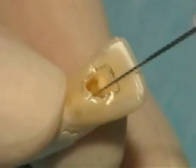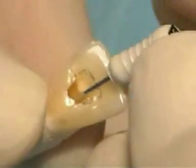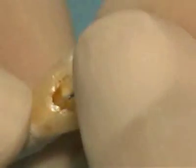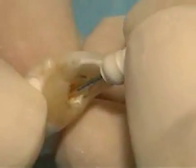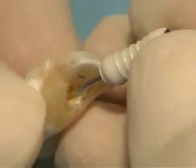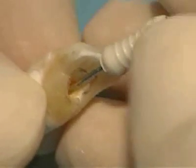Verify that you have achieved straight line access by rotating a file within the canal. The file should have direct and unimpeded access to the canal, achieving 360 degrees of unrestrained motion. You should be able to rotate the file 360 degrees about the cavity outline without encountering resistance within the pulp chamber due to ledges or ridges.